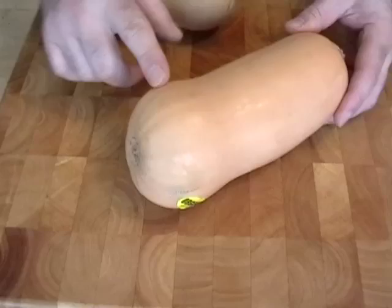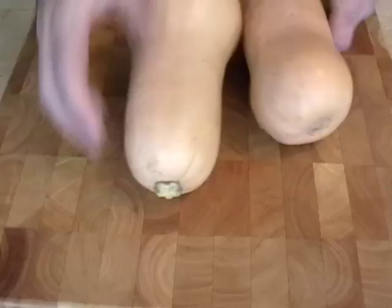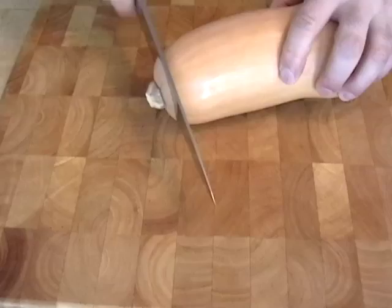Now here's a little tip. When you buy butternut squash, look for ones that aren't curvy. Because the bigger the bottom, the more seeds. So if you get one that's kind of straight like that, you're going to get more flesh. Not a huge difference, but they're easy to peel anyway.